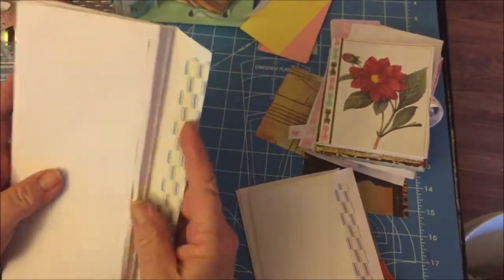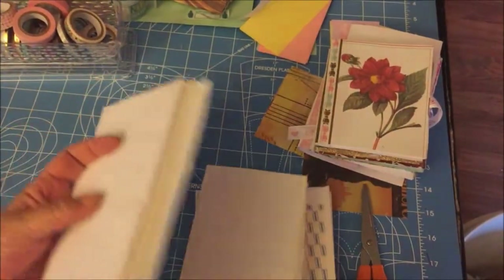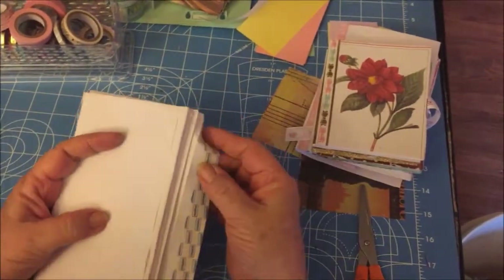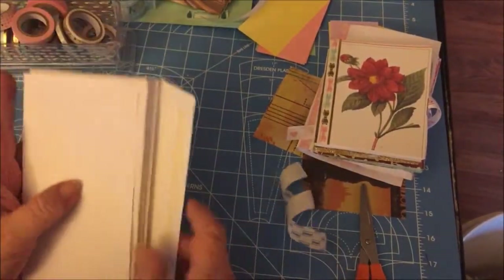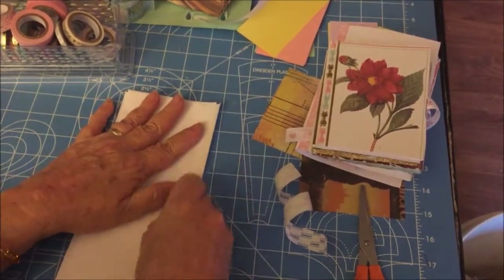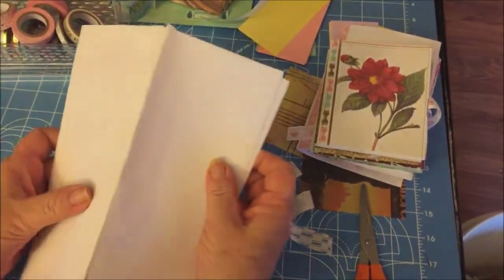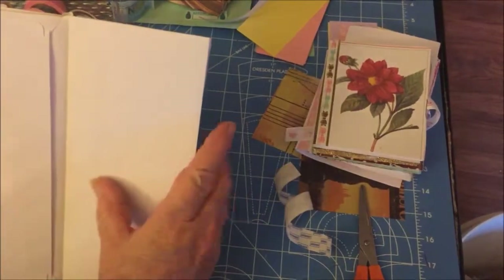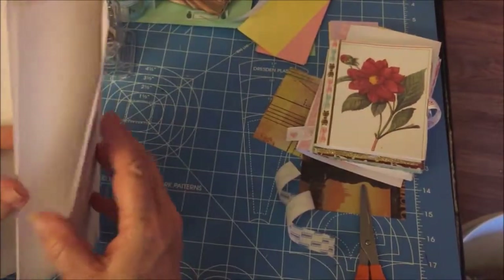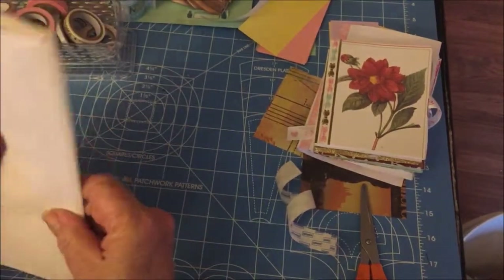Here you go. You make it as thick or as thin as you want. For this demonstration I'm going to stop it here because I really don't need it any thicker. I'm going to bring this flap over and seal it — and there I have my binding. They're all stuck together, they're not going anywhere, they're not coming out.